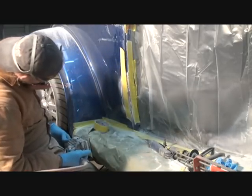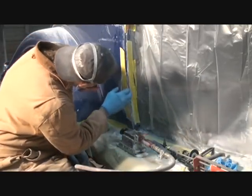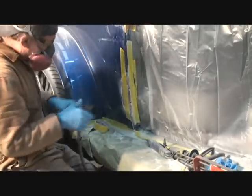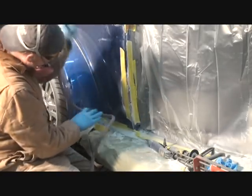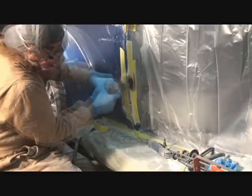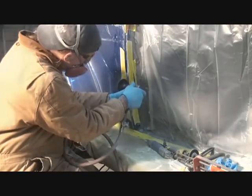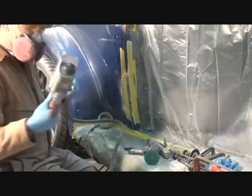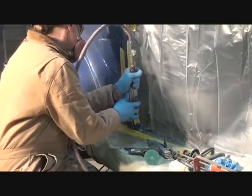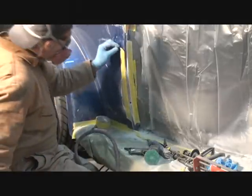As you see, it's starting to take form on the door jamb. Now we are going to go ahead — using very low speed — and take our time to cut this in. Now I'm going to hit it with my air file again just like so. Now I'm going to pull my tape off.